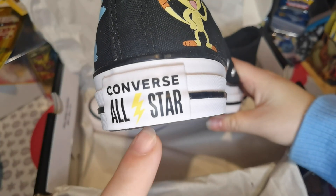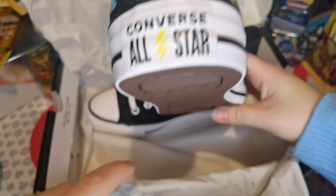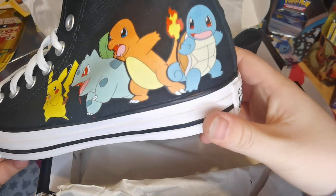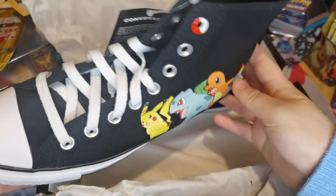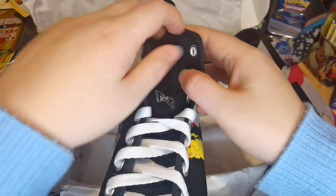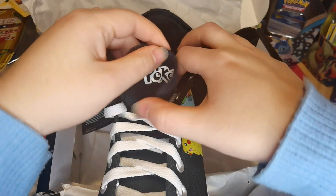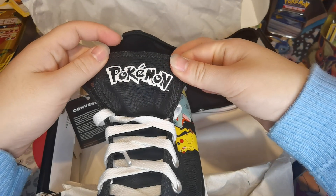Pikachu style! You've got Pikachu, Bulbasaur, Charmander, Squirtle. Anything on the tongue? Oh! You've got Pokemon on the tongue too!